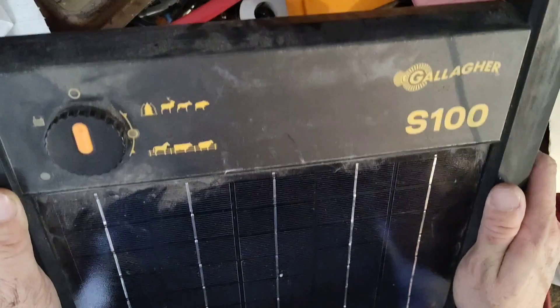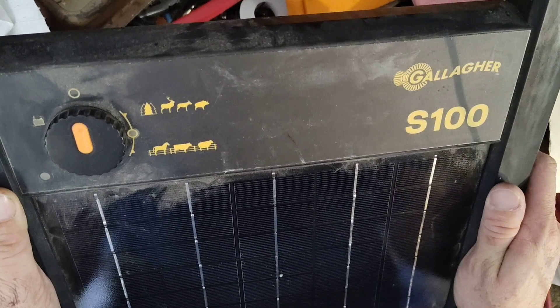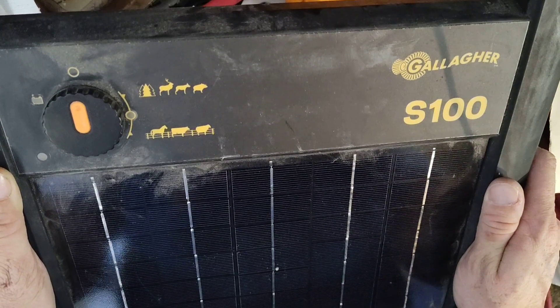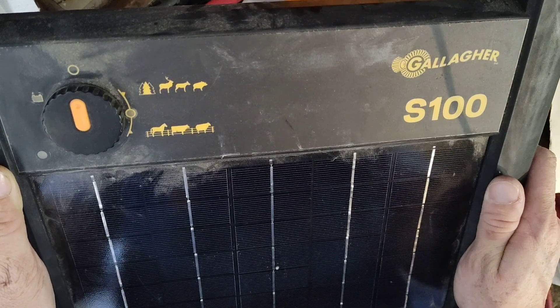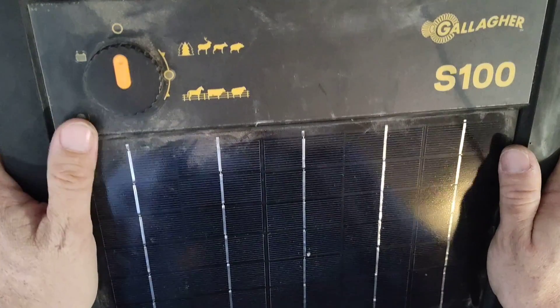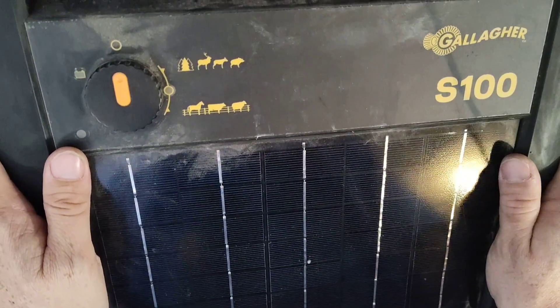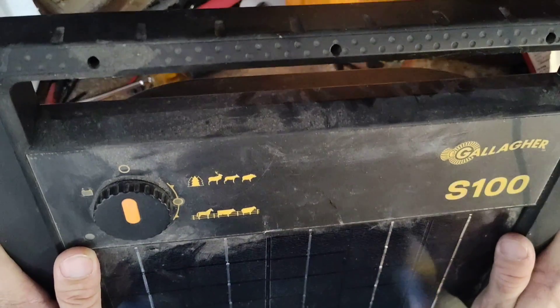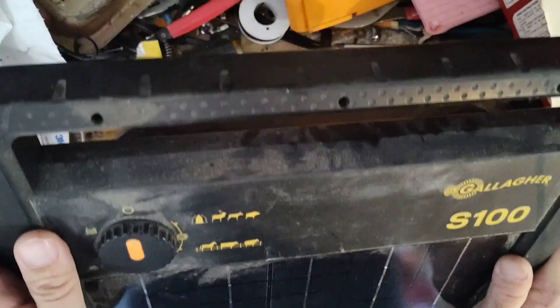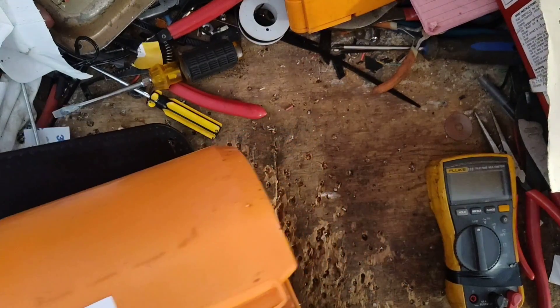Thanks for checking our channel. This is going to be a testing video — possible repair, depending on if we have the parts in stock. We don't get a lot of these S100s in for repair, but this is the second one we've gotten in the last two weeks. This one's got a little age on it — it's a 2017-2018 model.